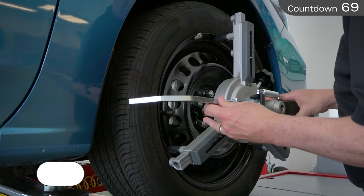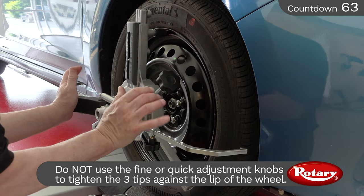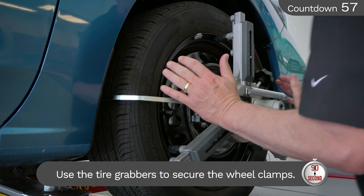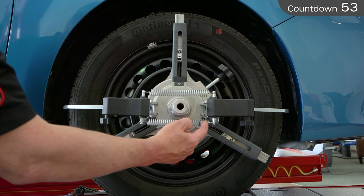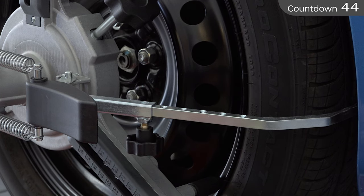To secure the wheel clamps, you'll need to adjust the tire grabbers to extend at least two inches past the edge of the tire. Holding onto both handles, press in at the same time to assure the tire grabbers are affixed to the tire. This will assure the clamps are secure and in place. Make sure the spring is stretched considerably after mounting. Take special note of the dimple you have adjusted to on the grabber — you will want to set the rest of the grabbers on the other clamps to the same setting. This will decrease your setup time.